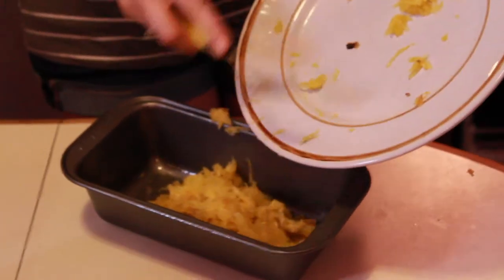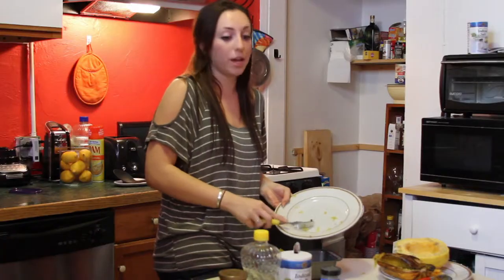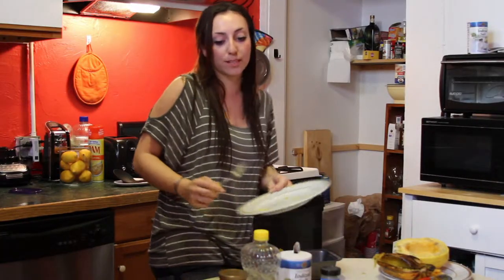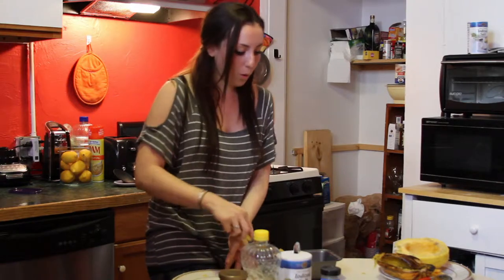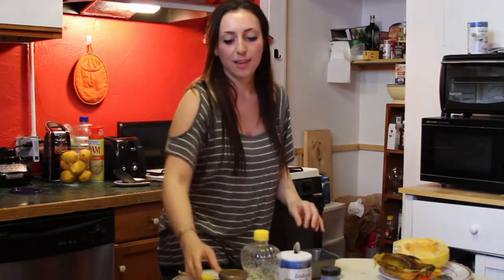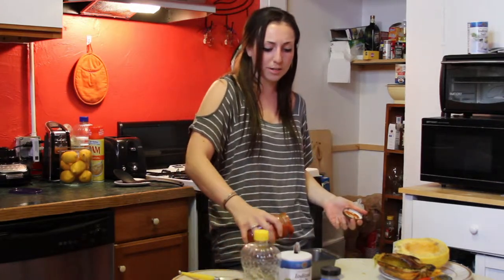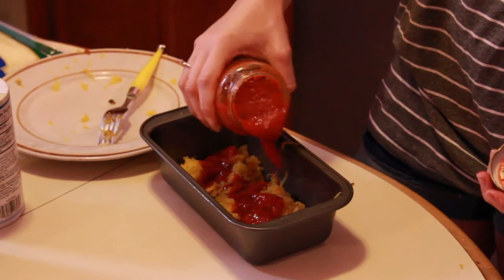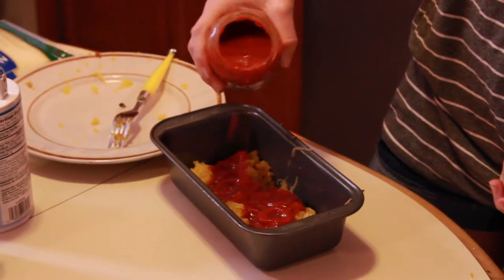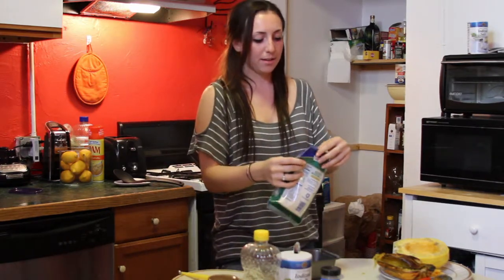You can do a bunch of different things with spaghetti squash. You can just season it with salt and pepper and it tastes great, or you can make it sweet with some sugar and cinnamon. Or you can do what I love, which is some marinara sauce and cheese. I have low-fat mozzarella cheese to make this as guilt-free as possible.